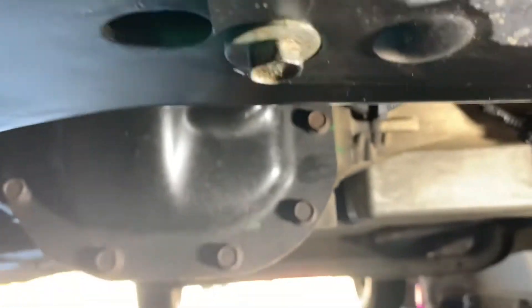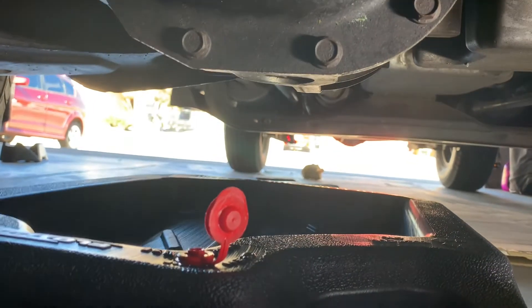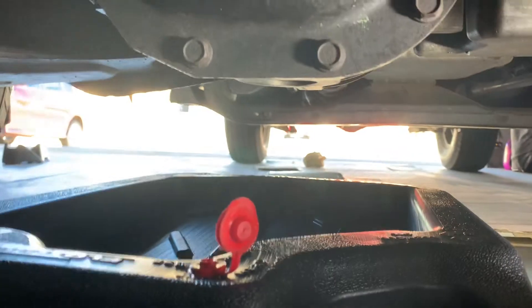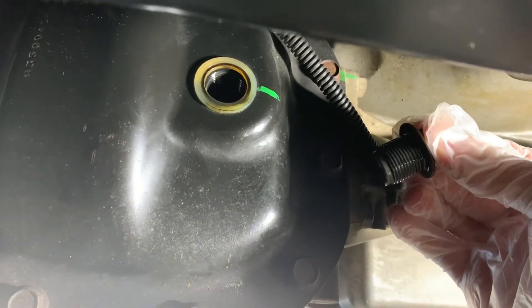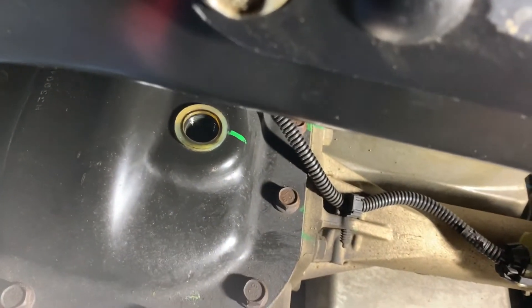Go ahead and loosen that and take it off. Before you take it out of the way, make sure that you have some sort of drain pan underneath for any drips. You'll notice that as I take it out here, the nylon gasket has a tendency to stick. Just take that off.